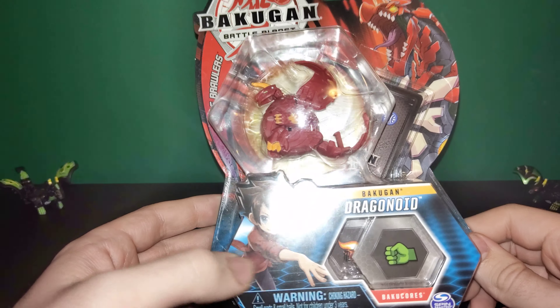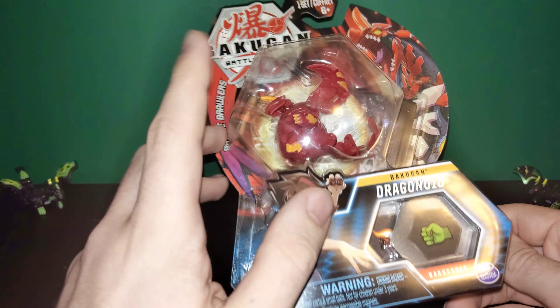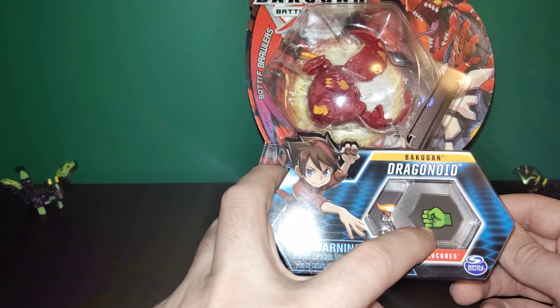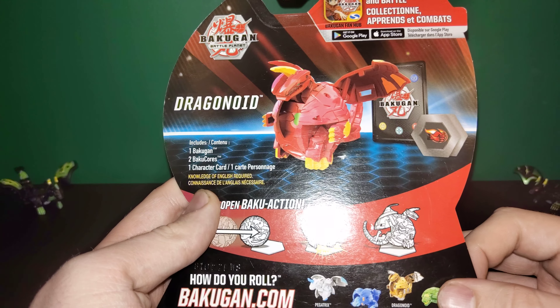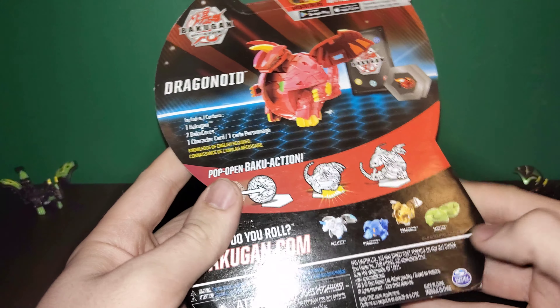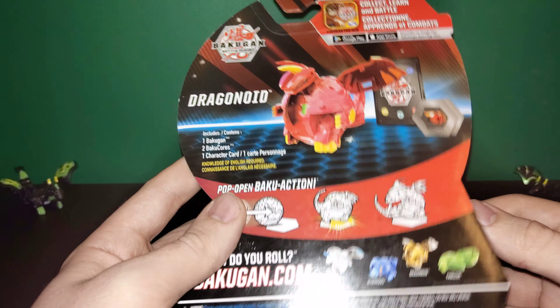Since it's not an Ultra, we only get the character card in the package, the Bakugan, and his two Bakugors — it looks like a fiery fist and just a regular fist. In the background we get the standard Core Bakugan image, some advertisements for more in the back, the character card, and the Bakugors.